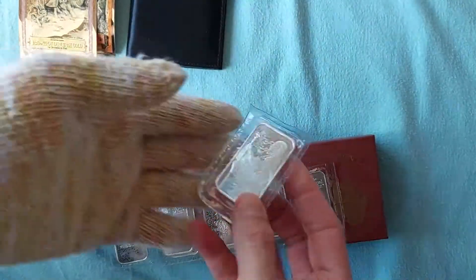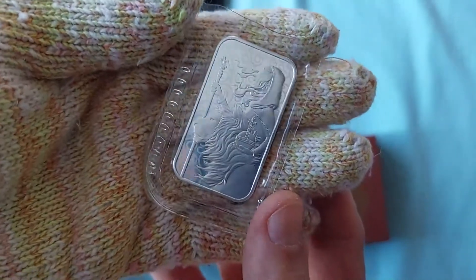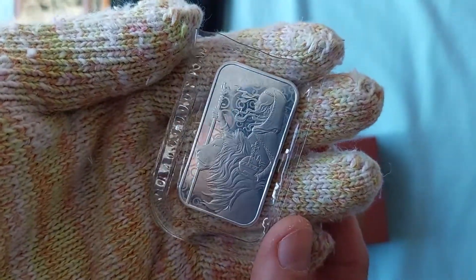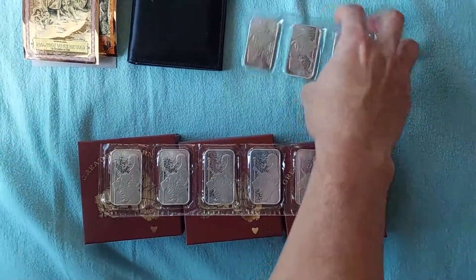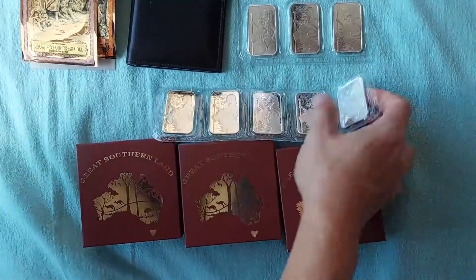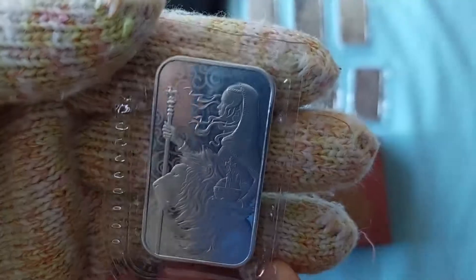It's a high price but not super high — more than $50 each, but I think these will sell very well. I was supposed to get 9, let's hope I get 9. Counting them: 1, 2, 3, 4, 5, 6, 7, 8, 9 — yes, 9. Perfect.